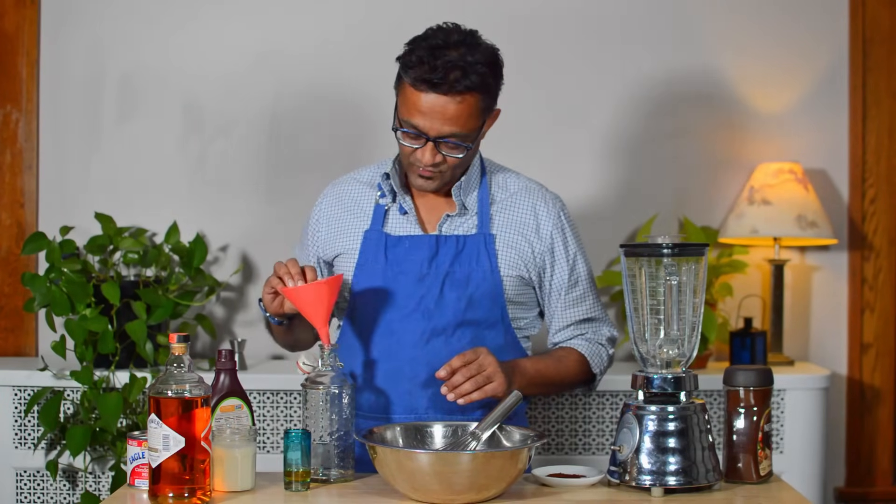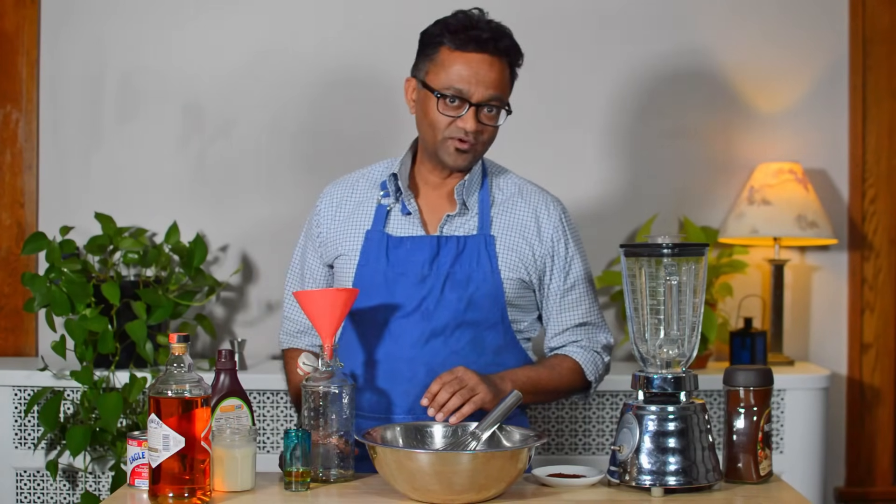This is the equipment you're going to need. I'm going to use a blender. However, if you are not using a blender, you can do this very easily using a mixing bowl and a whisk, and you'll need a funnel that will fit into the bottle that you're going to put your liqueur in.